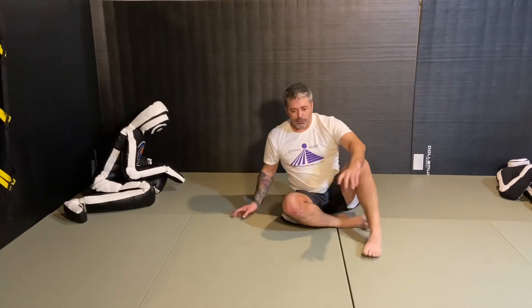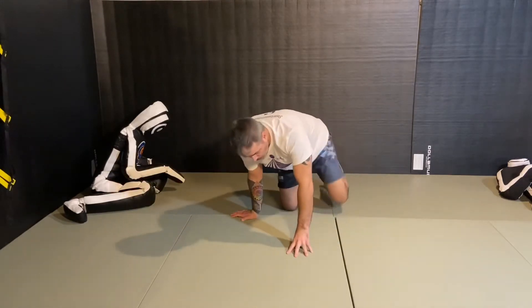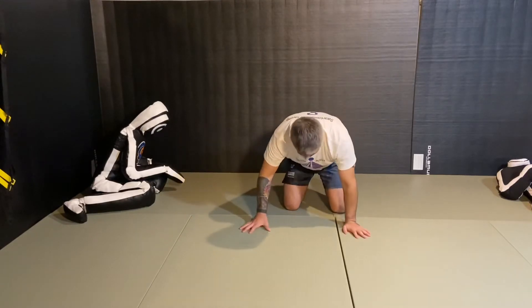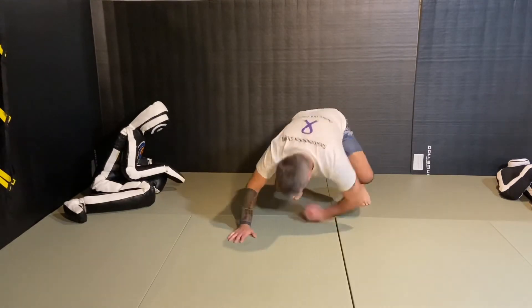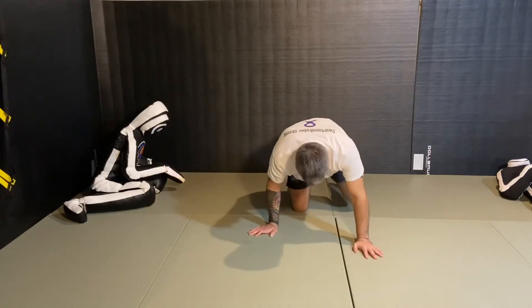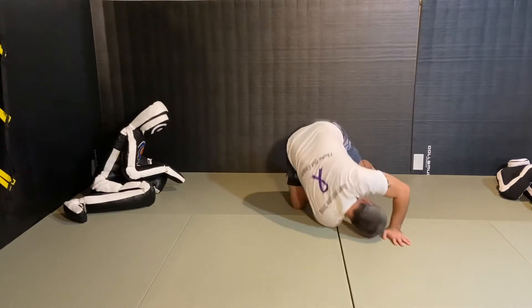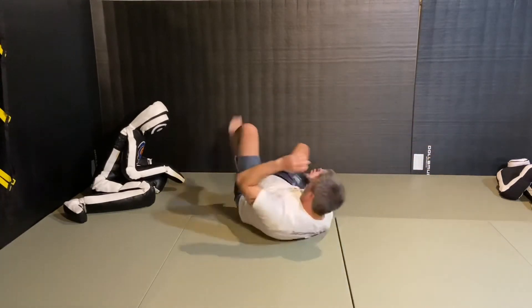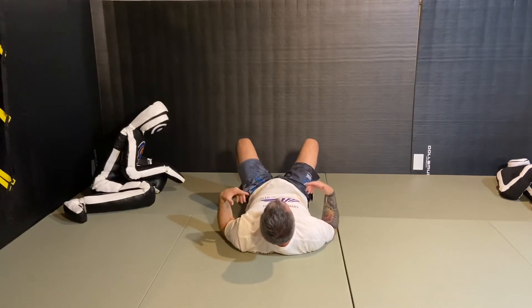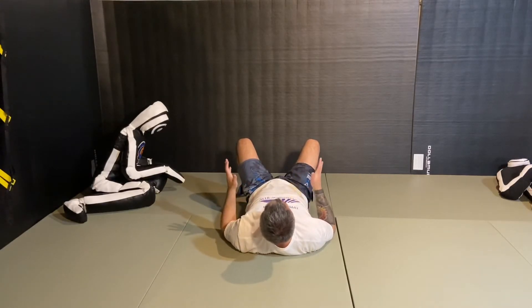So a lot of times the Granby roll allows you to re-face someone. If I do a forward roll and we're both facing this direction, I get to my knees and roll over — we're still both facing the same direction. If I do a re-guard and go up and around, I'm in front of him. But in wrestling this isn't good because I'm on my back, so you don't see a lot of wrestlers do this.